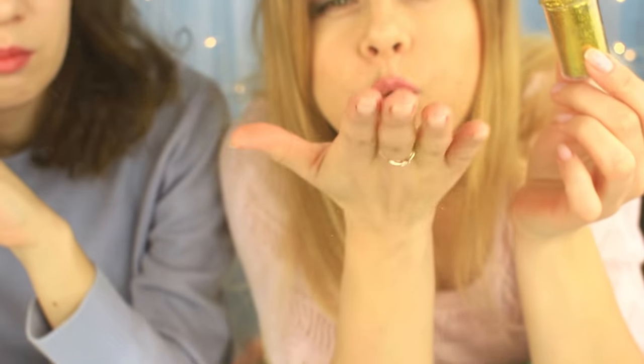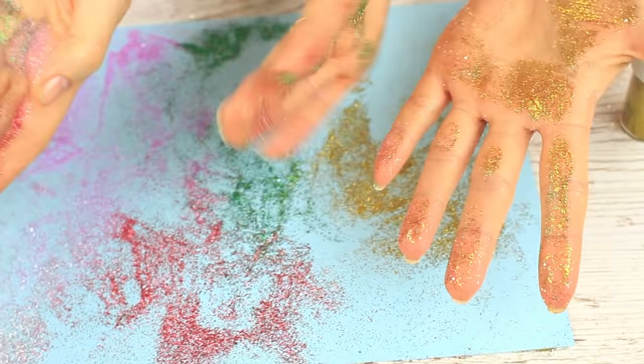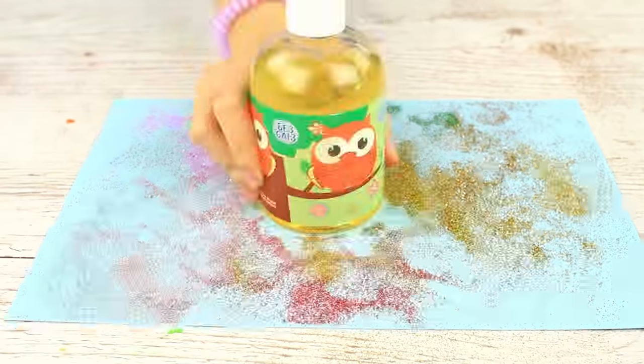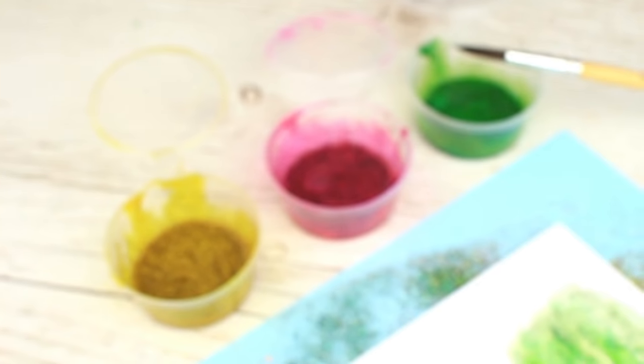Do you often use glitter? Then you will always face the problem of scattering it all around. We'll show a craft hack to solve the problem. We'll make an awesome DIY glowing paint.